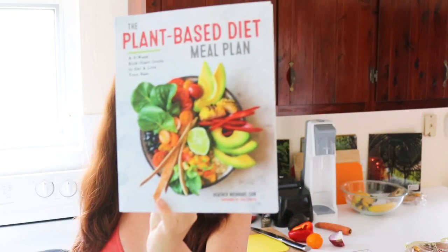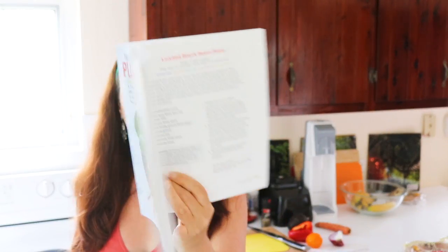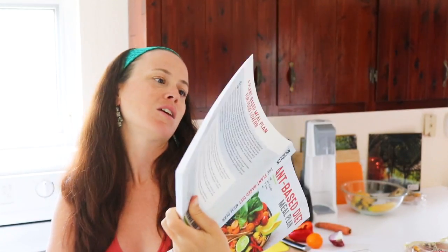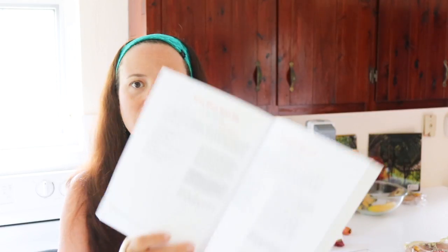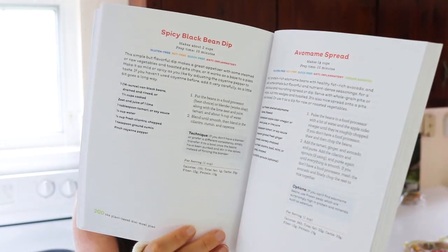If you just use a bean dip, it's really flavorful — and if you make it delicious, which I always do, I'm going to show you how to do that. It also adds protein right in the sauce of the pizza. The one we're making today is actually out of my book, 'Plant-Based Diet Meal Plan,' and it's the loaded black bean pizza, which calls for the spicy black bean dip. That's where we're going to start.